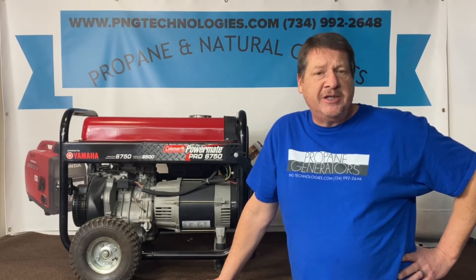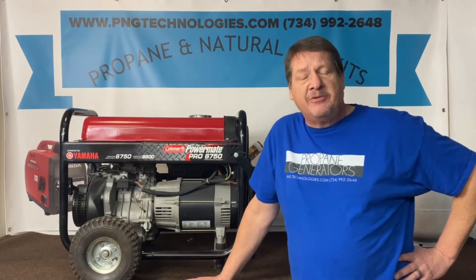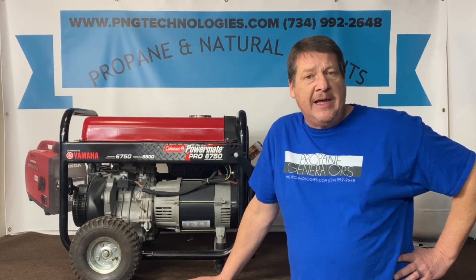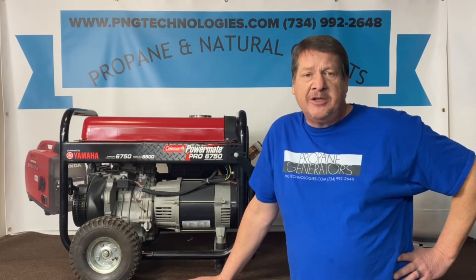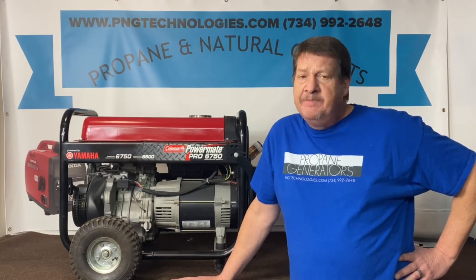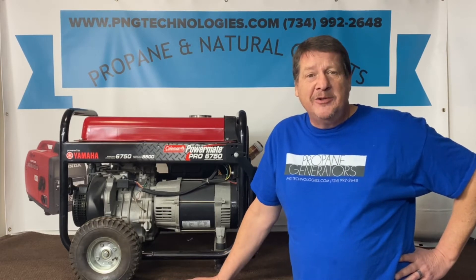It's the Pro 6750. This unit has the Yamaha MZ360 in it. We'll show you the propane gas steps and then we'll show you the natural gas steps. These are custom kits designed specifically for your unit, so when you get these, you pull them out of the box and they're ready to go.